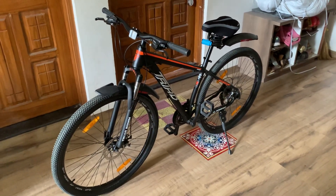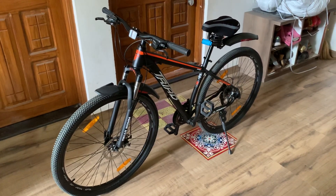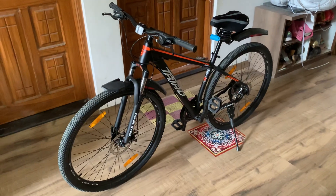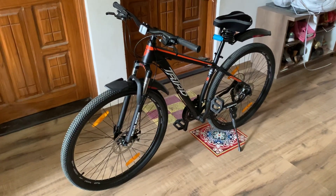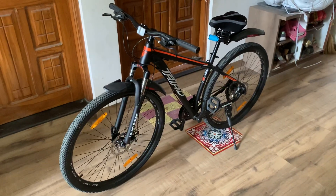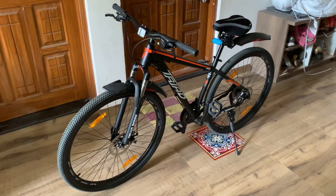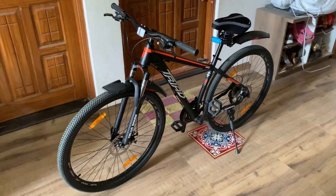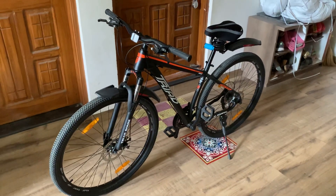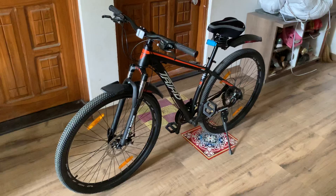Hello guys. I'm making this video because when I was searching about the Triad bicycle on the internet and on YouTube, I didn't get any video which helped me decide whether I should go for the bike or not. So depending on a few reviews from ChooseMyBicycle.com and a few videos on YouTube, I got some idea from it and based on the price range of this cycle, I bought it.